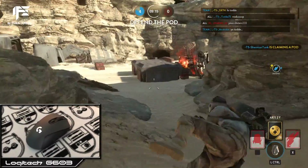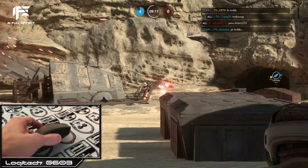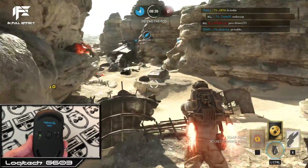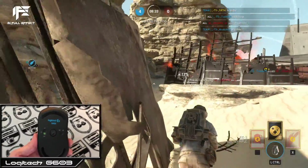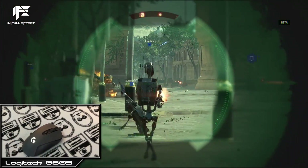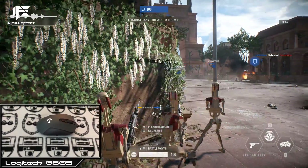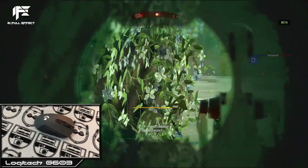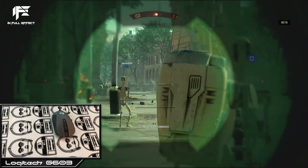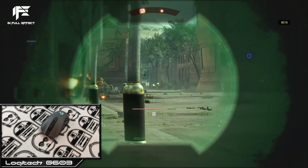Put your worries aside — Logitech has mastered wireless technology. In short, you will never ever feel a difference compared to a wired mouse. I can understand if you still have doubts, especially if you're an ambitious gamer, but I personally guarantee that this is the real deal: flawless performance.